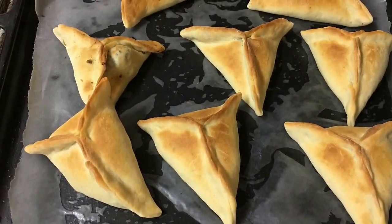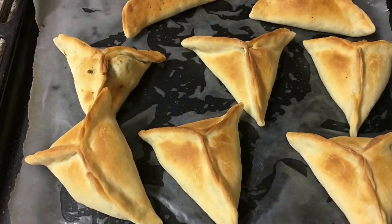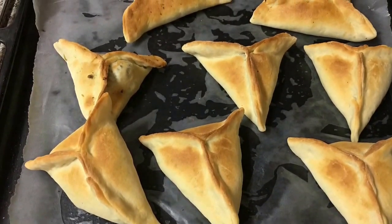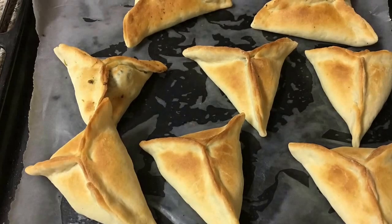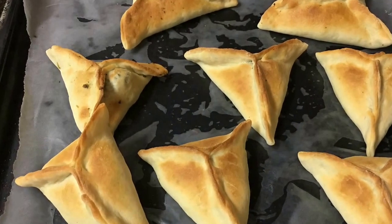Fatayar is a Middle Eastern meat pie that can alternatively be stuffed with spinach or cheese such as feta or labneh. It is a part of Arabian cuisine and is eaten in Iraq, Syria, Palestine, Lebanon, Jordan and other Arabian countries.